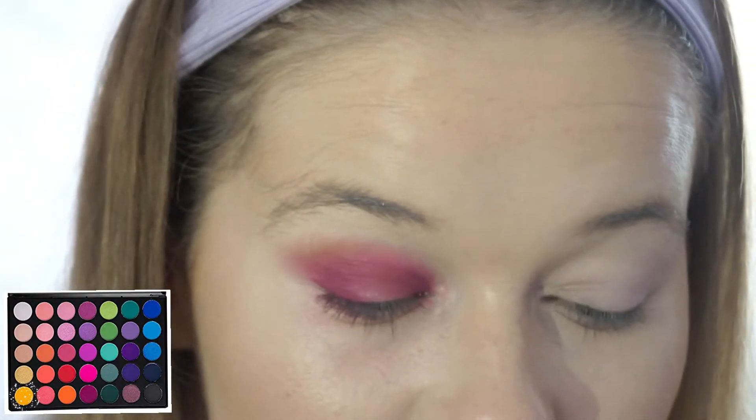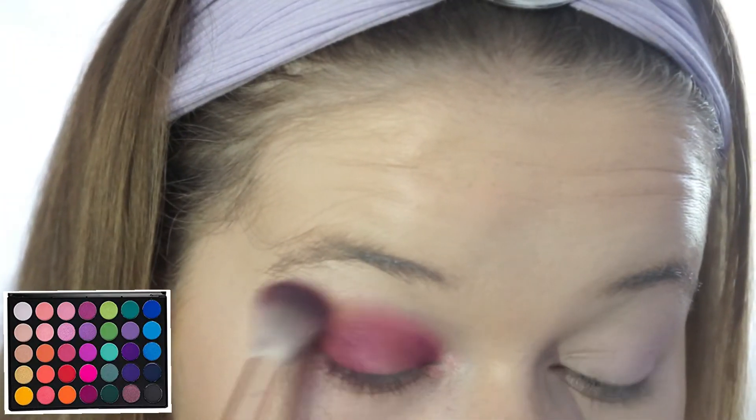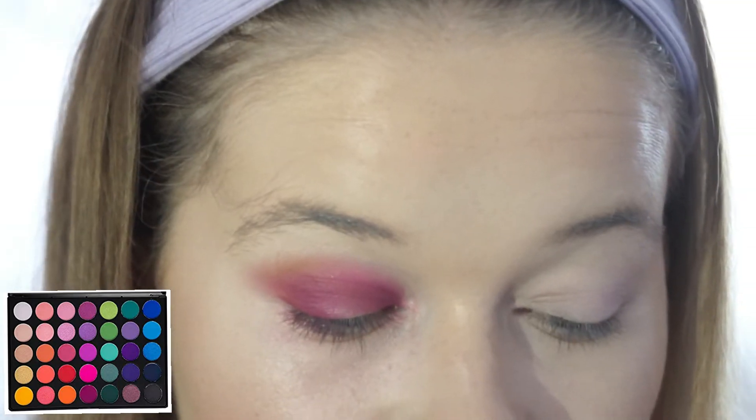Now using the same blending brush I'm just going to go back into the Morphe 35B palette and take this yellow shade and just begin placing it on the outer edges of the shadow.